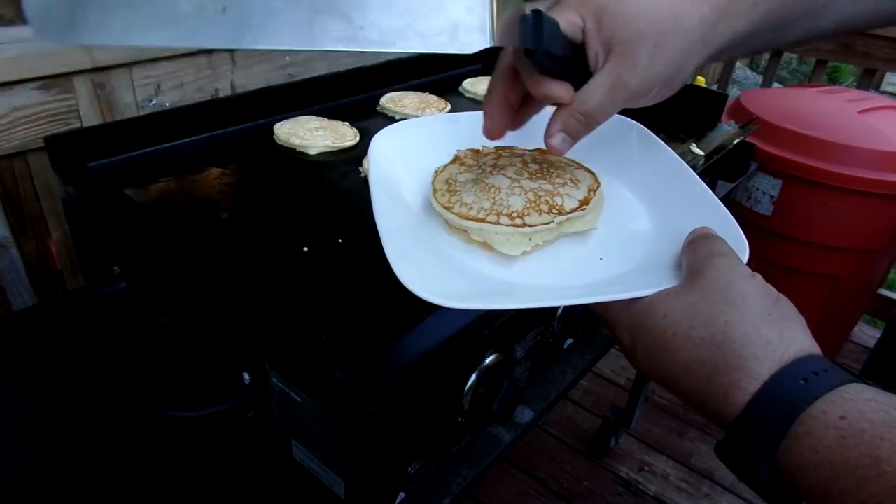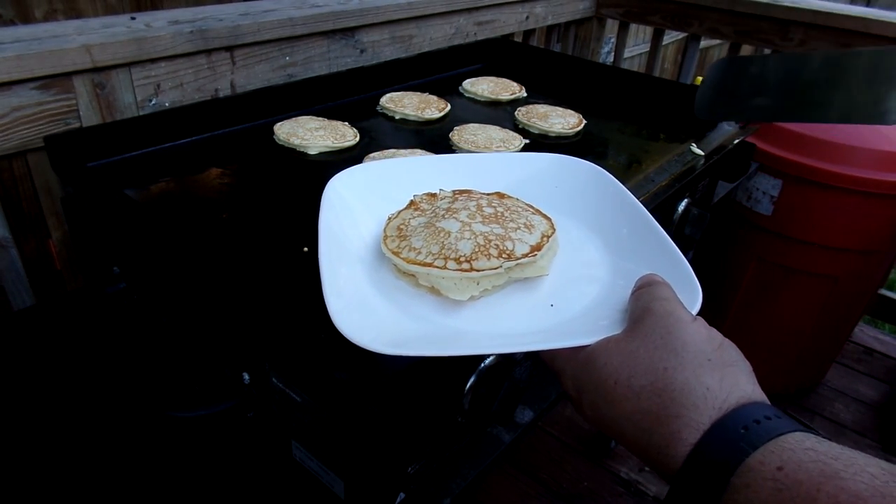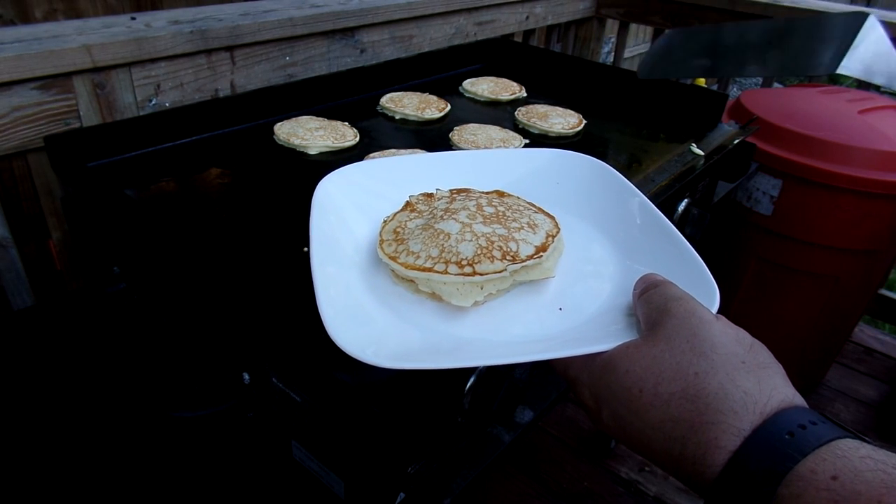You can get some butter and a whole stack with syrup all over these — it'll be delicious. We're going to keep going and make a few more. We'll see you guys on the next video.